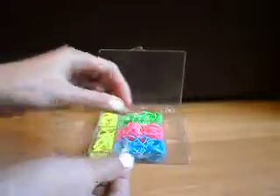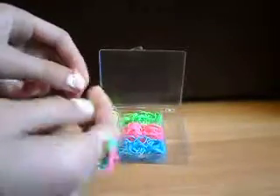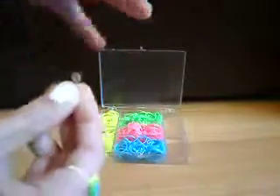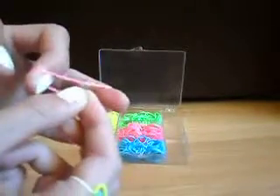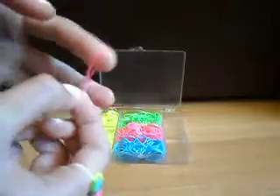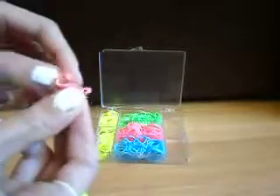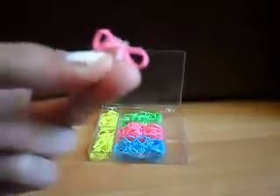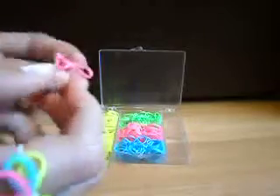First, get your first color — I'm using pink — and put it around your fingers like that. Now get the S-clip or C-clip and just join it like that. Take it off your fingers so it's like something with wings. That's your first step all done.